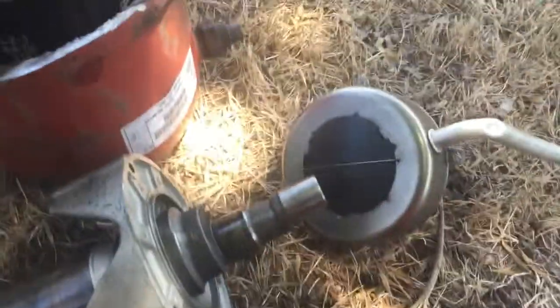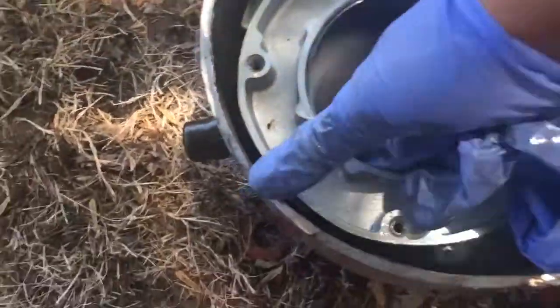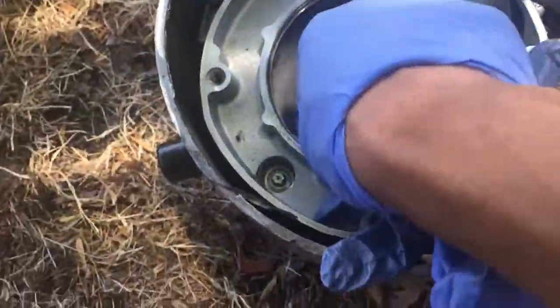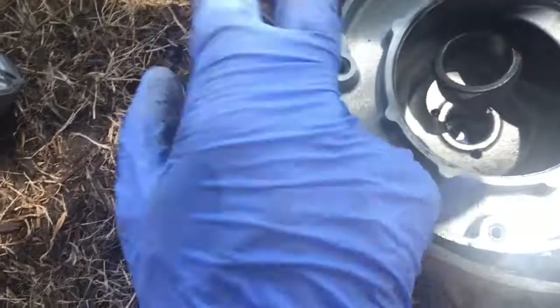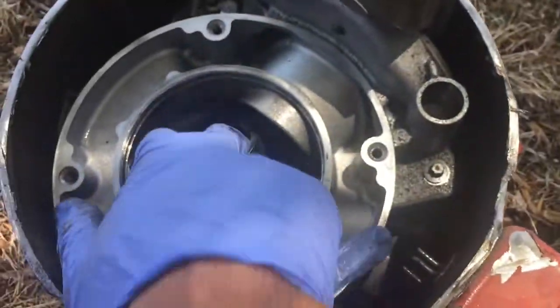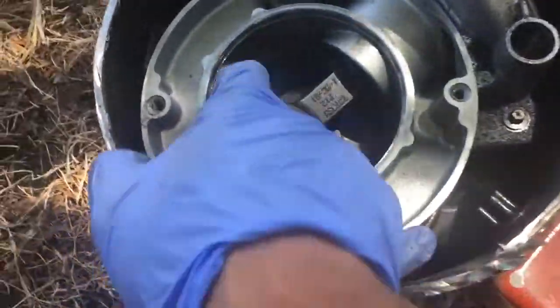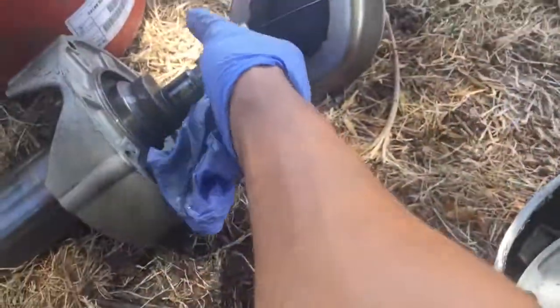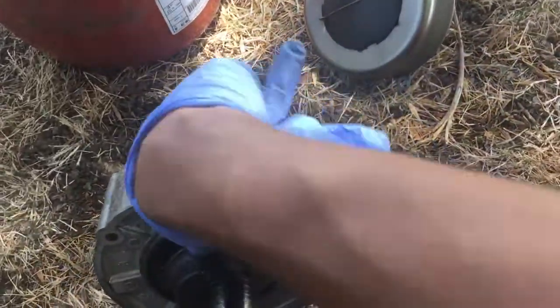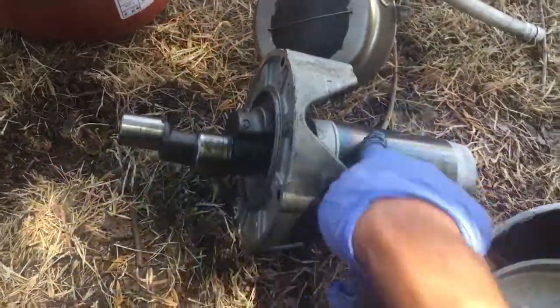I took this chain refrigeration compressor apart to see why it was pulling high amps and shutting off. The piston valves are good — it's pumping out here, and here's your intake or suction. Pretty cool little compressor. The problem was it had a leak, and I guess it leaked out enough oil where this bearing seized up right here on the rotor.